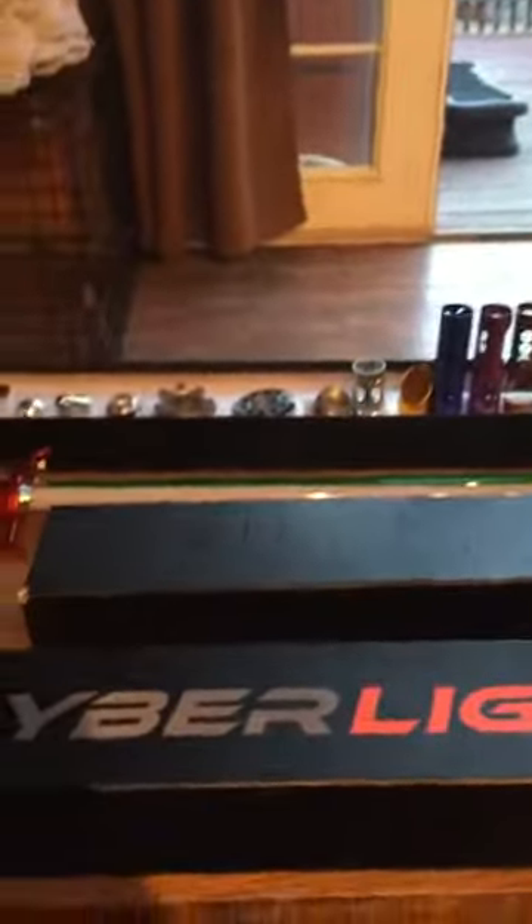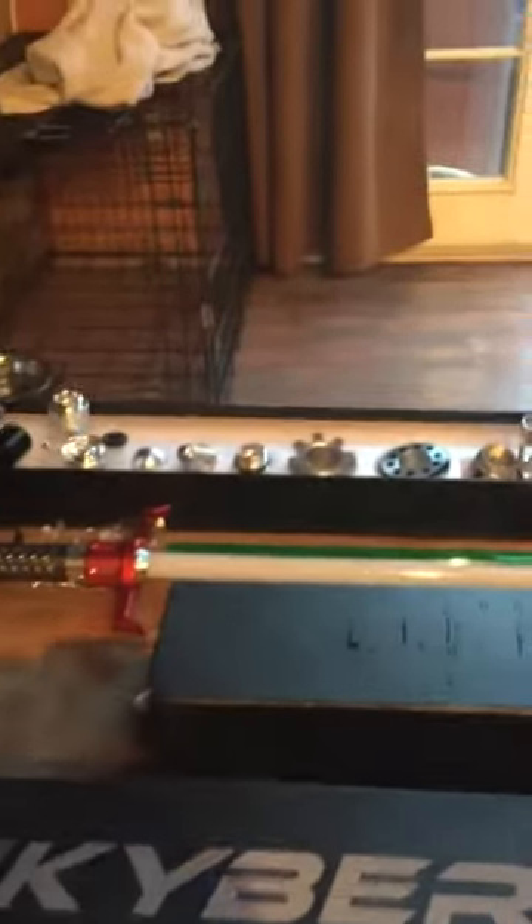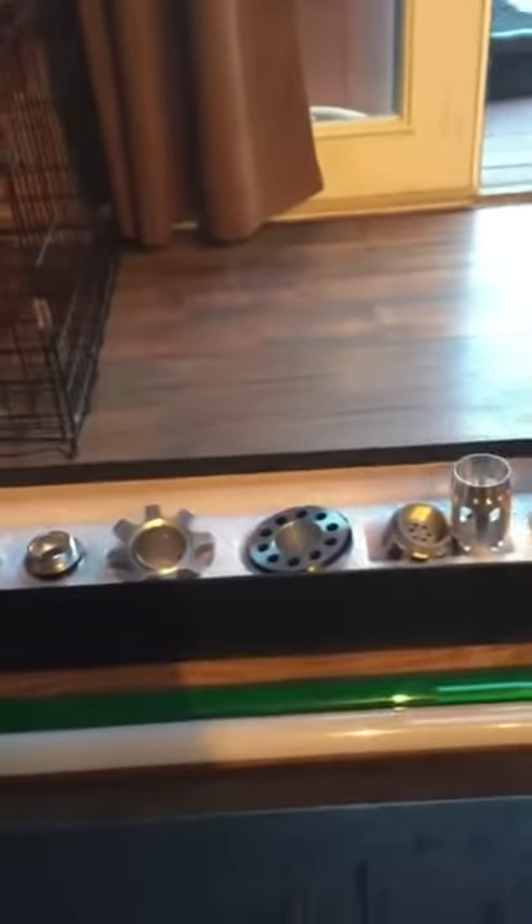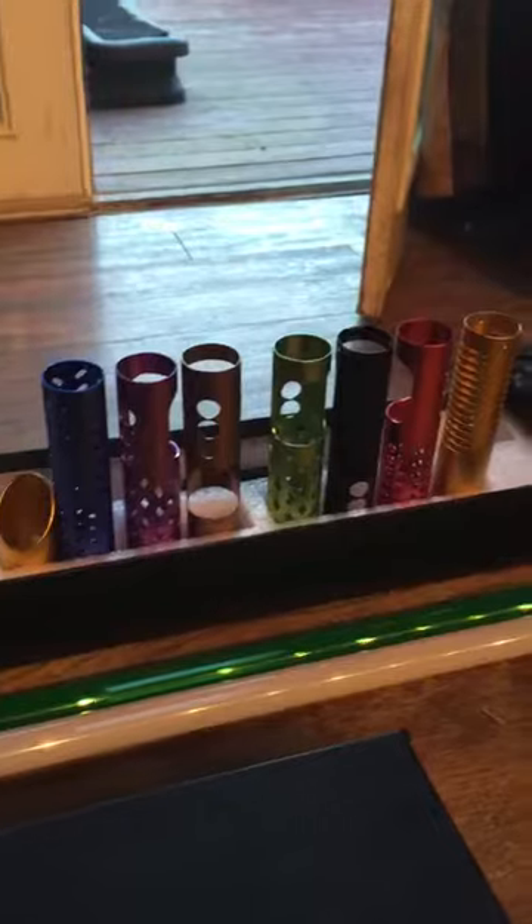Hi guys, I'm gonna make a Kyberlight saber unboxing video. First thing I did was open my first saber and got out all the parts. There's a lot of tape on the boxes, bubble wrap, and styrofoam, so I just got those all out and ready.